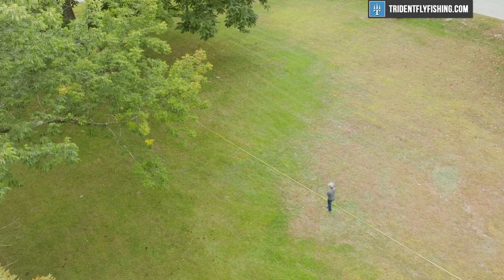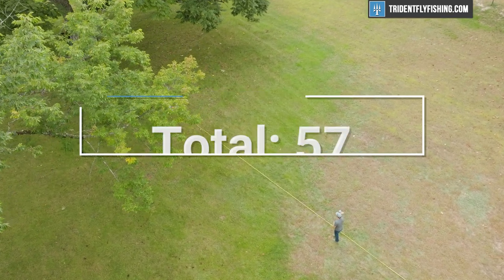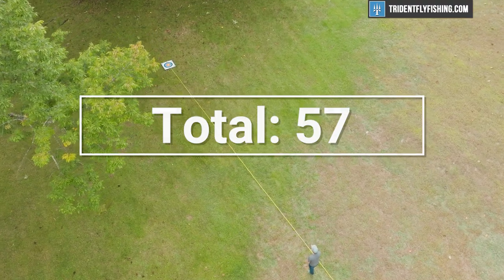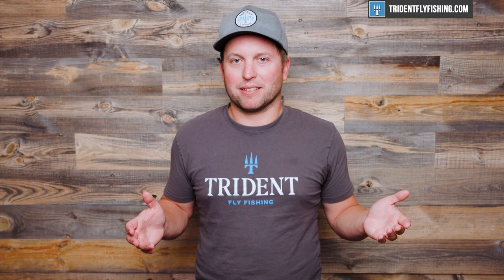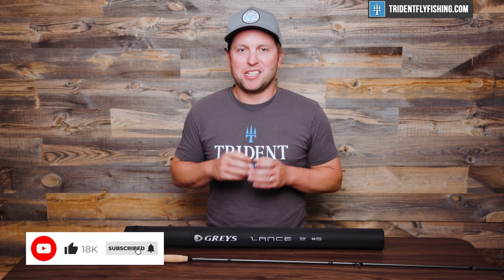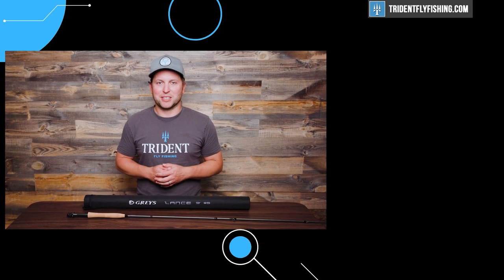That brings us to a total Poseidon score of 57, which is about in the same range as rods like the TFO Pro 3, but I think this rod is better — it's just not as cool. Let us know what you think about this rod by leaving a comment below, and don't forget to subscribe to our channel because we've got lots of great rod reviews from Grays, Hardy, and more coming right up. I'm Ben — thanks for watching, we'll see you next time.